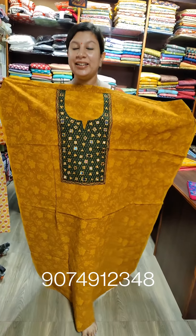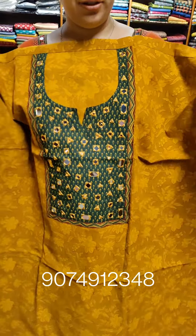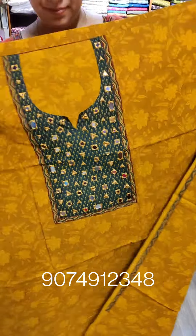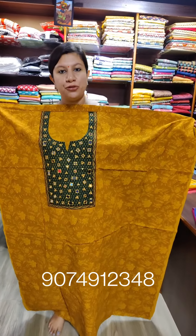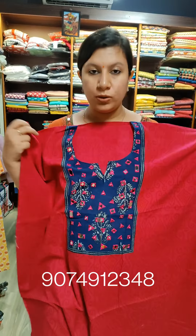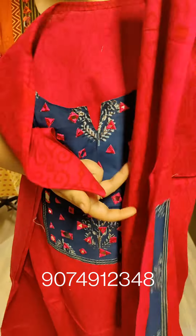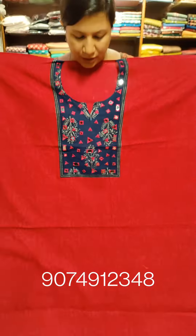Mustard here. Heavy item here. The price is $1450. This is a blue work. This is the sleeves. Price is $1450.